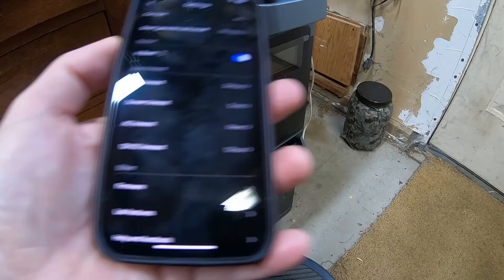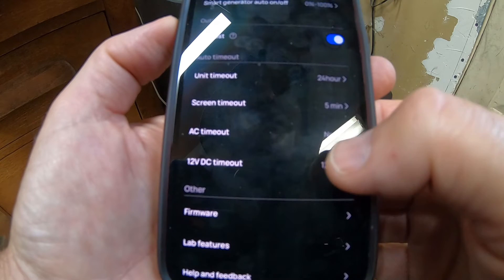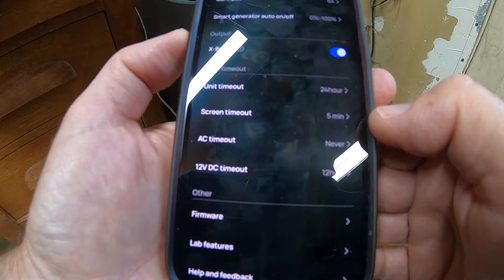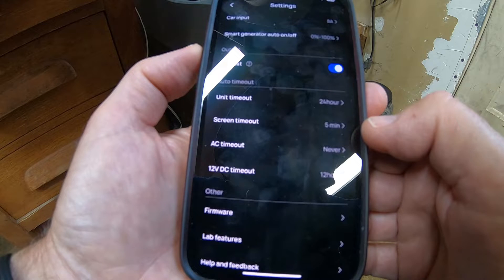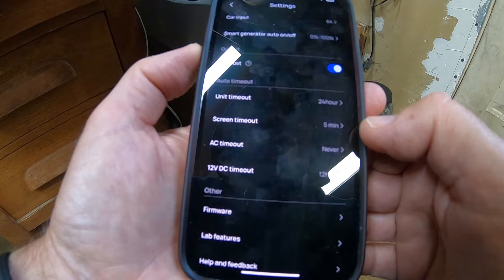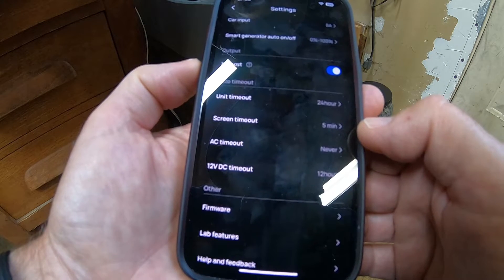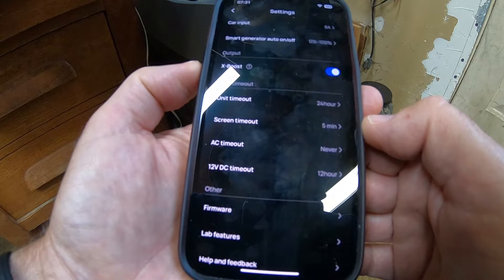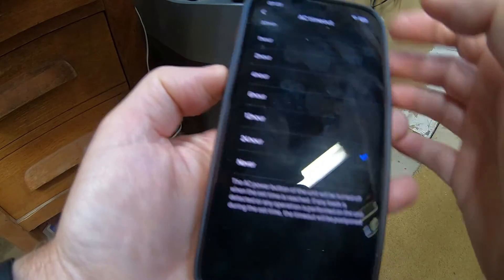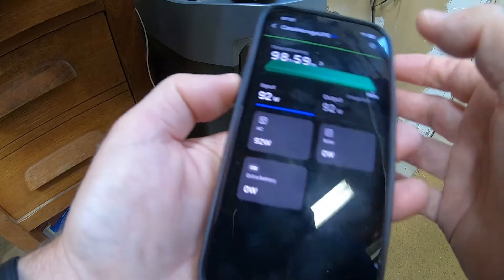Now on the settings, I have AC timeout set to never, because it's too annoying to remember to turn it on every morning and turn off — I'd have to turn off the UPS which is plugged into the back of the EcoFlow, and then turn everything on in the morning. That's just too annoying. So I had AC timeout set to never, but apparently after updating the firmware, it didn't respect that. So what we're going to do is set it to 24 hours. Looks like it just does it automatically. So it's up to 24 hours now.